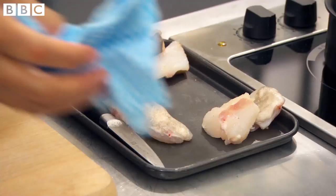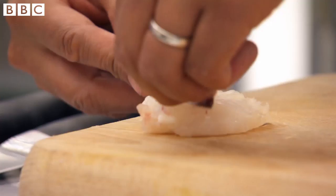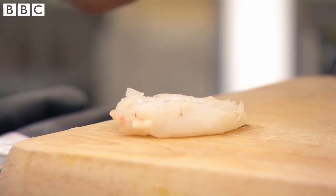I'm only going to use the cheeks and the throat. It's quite interesting that something so small has so much sinew on there. If you leave it on and cook it, it tightens up and becomes tough — that's not going to be very nice. This should melt in the mouth.